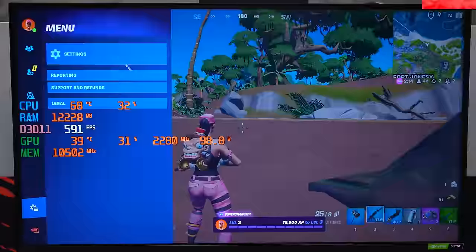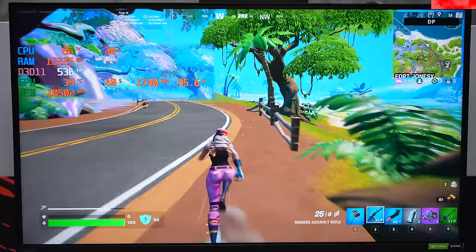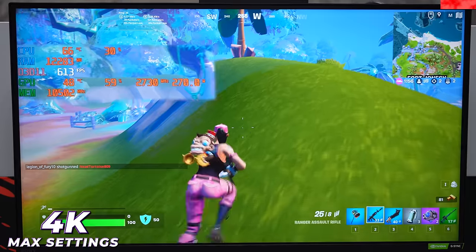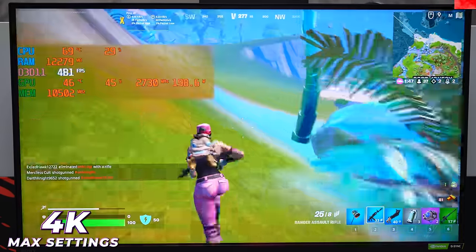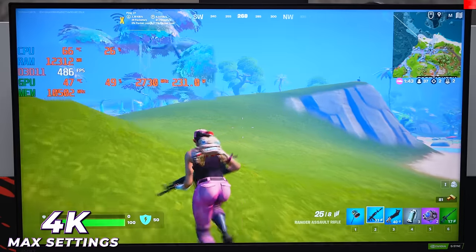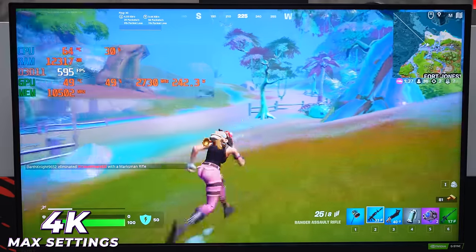Going back to 4K, it's pulling 261-267 watts but still not close to 100% GPU usage. With a 4090 and 13900K, it really doesn't make sense playing in 1080p or even 1440p — you can get the same frames in 4K on Epic settings in performance mode. That's Fortnite.